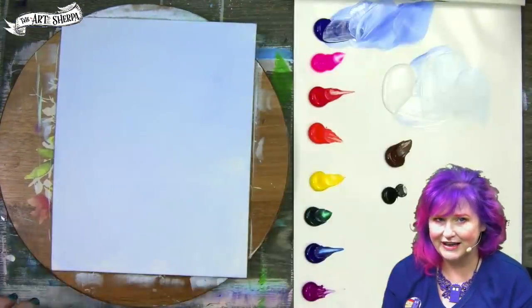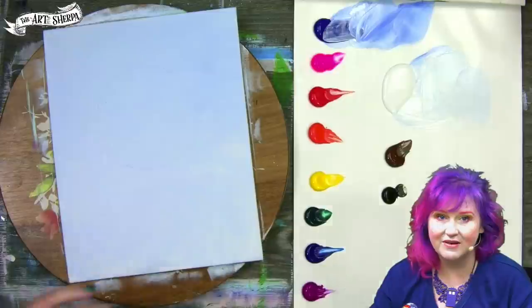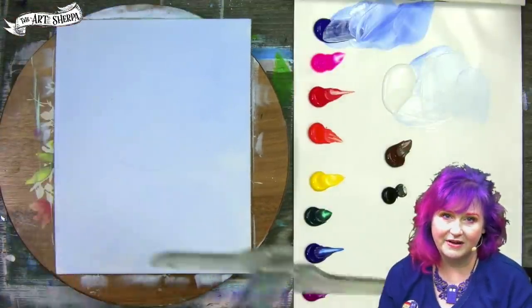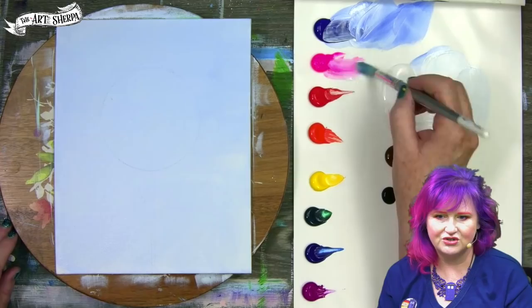Dry everything thoroughly. This is all you need the tape for — we're going to use it to trace a circle. Sometimes circles can be a little hard, so using a round shape to trace around can really help you. I've got a watercolor pencil and a ruler. I'm making a center line; this will be the stem, right in the center of the circle going straight down.